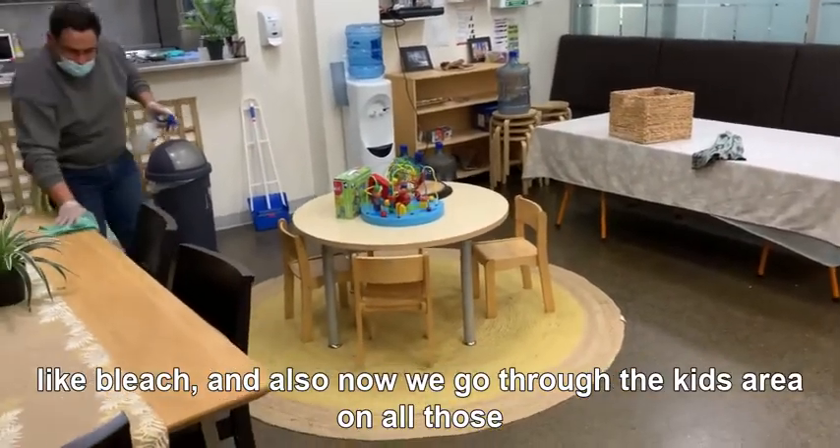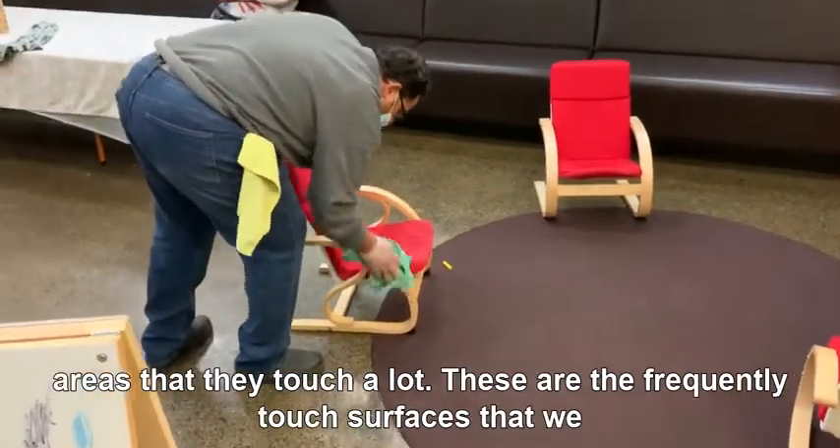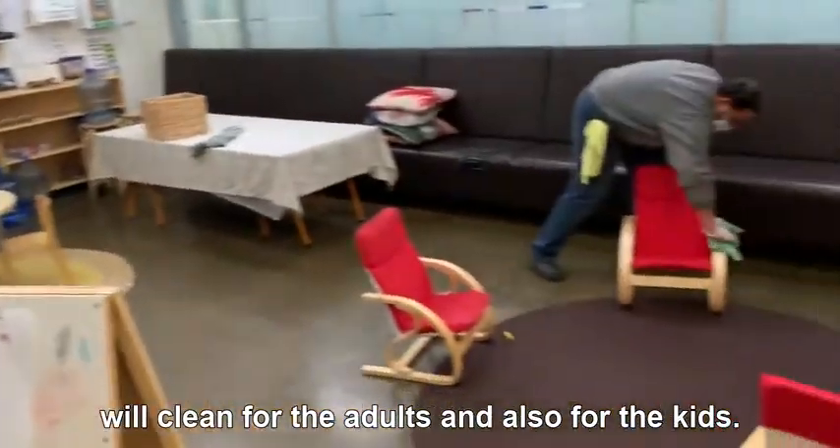Now we go through the kids' area on all those areas that they touch a lot. These are the frequently touched surfaces that we clean for the adults and also for the kids.